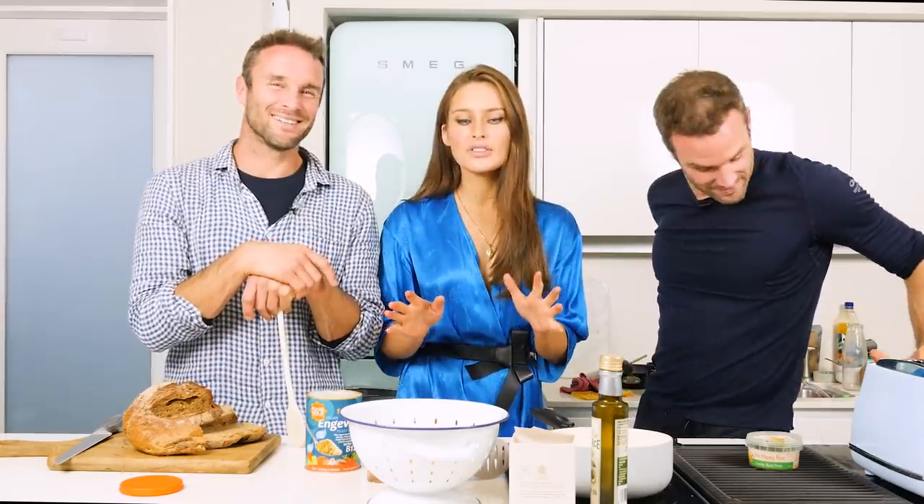Very good, accessible! There's a very small amount of ingredients — anyone can make it, even my boyfriend, and he's terrible in the kitchen.